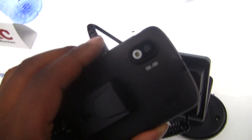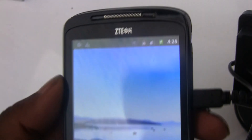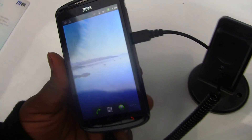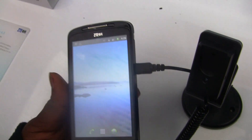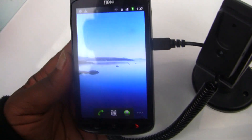It has a 5 megapixel camera on the back with a flash, and I believe there's no front-facing camera. This is a full touchscreen. It's also a dual-band phone, so you can use it anywhere in the world that has a GSM network.